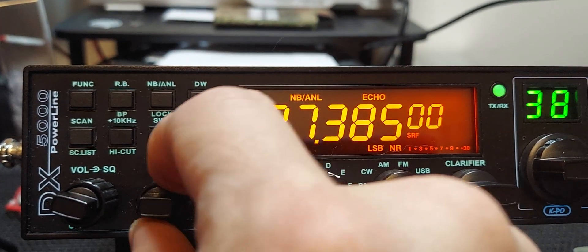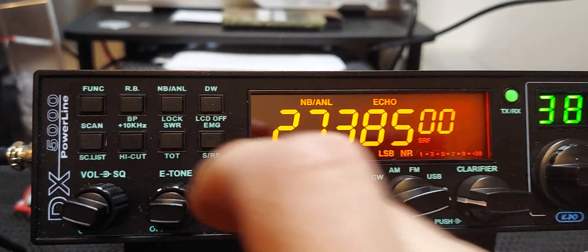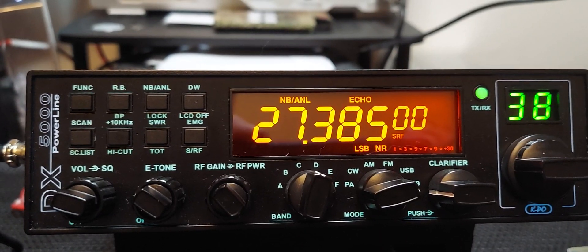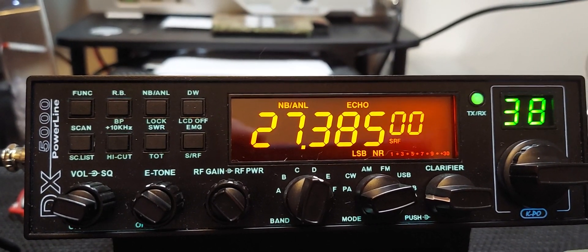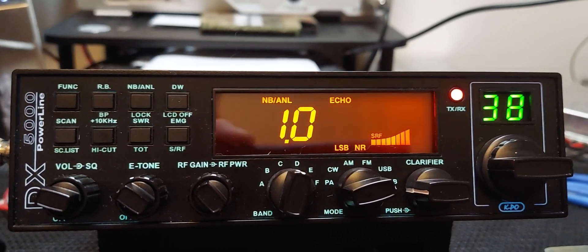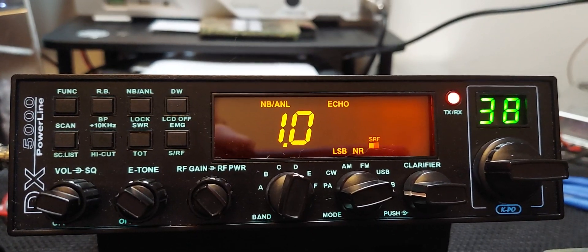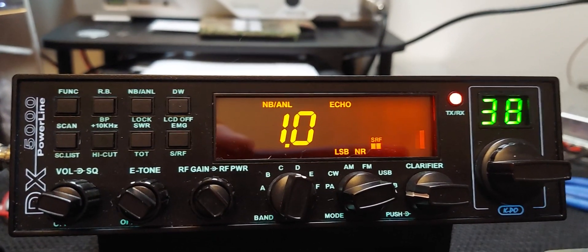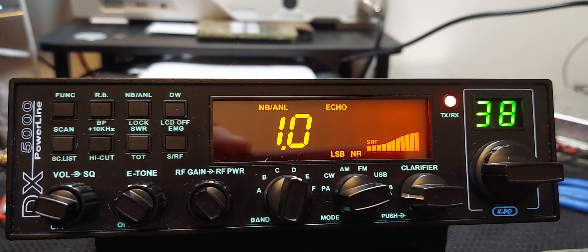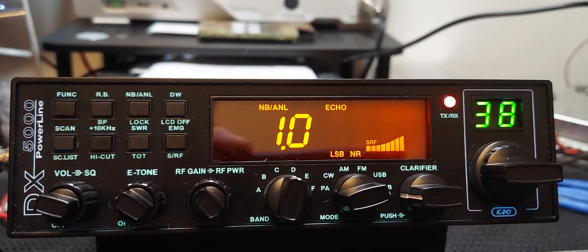There you guys have it — that's your echo. You might be able to hear my kid getting mad at his video game in the background; we had a snow day today, supposed to get quite a bit of snow so the schools canceled. Again, this was a request — guys wanted to hear the echo, so we're doing it for everybody that was wondering how the echo sounded. 73, we'll catch you on the next one.